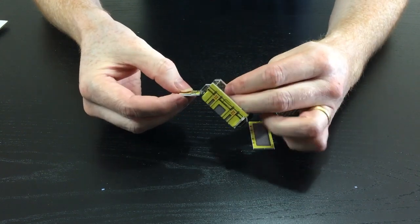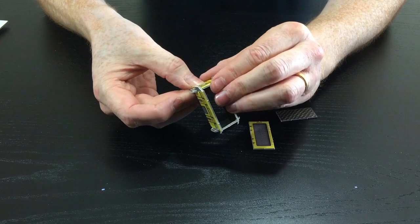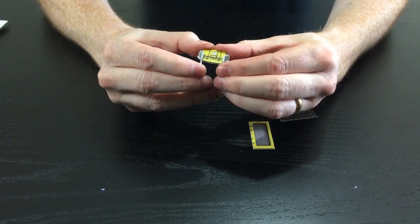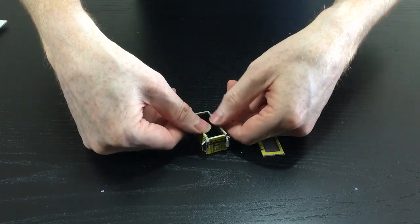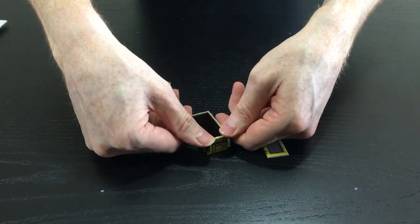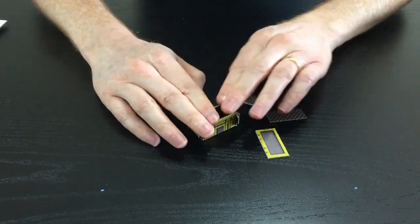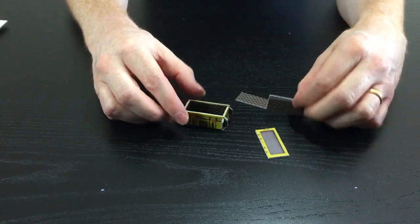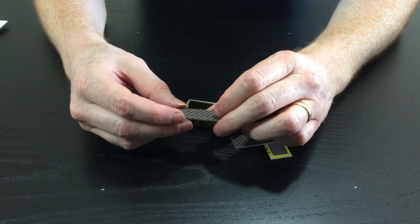So we're going to pop that together like so. That's a nice tight fit — this one might need a bit of adjustment here actually, but I'm just going to shove it in anyway because I do like the tight fit. Look at that! Put that down, lovely — that's really really good. So you've got that — there's your little crate. You then take this bit here.